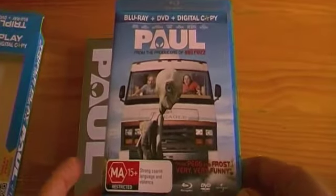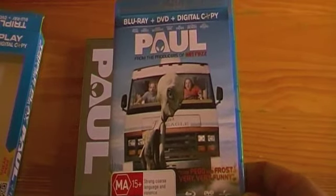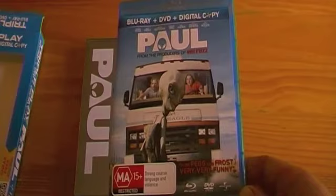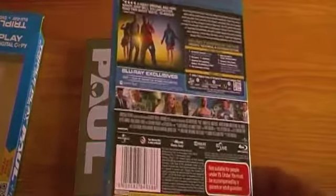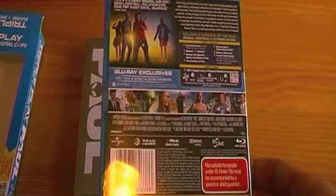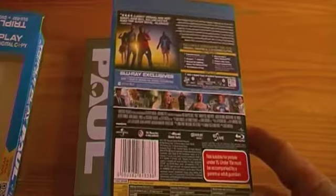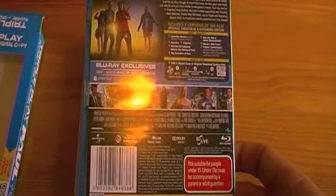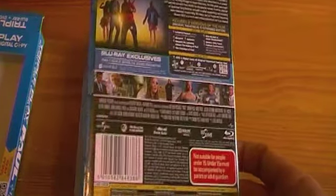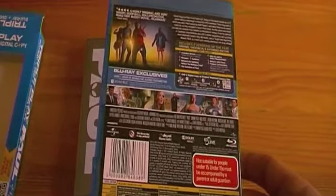When I hired this yesterday, I just hired the DVD, and definitely looking forward to checking out the Blu-ray transfer — no doubt it'll look really nice. There are two versions of the film: the theatrical version, which I haven't seen yet, and the unrated version, which I saw yesterday. There's also a bunch of special features, including some bloopers, a bunch of featurettes, and an audio commentary. So great bunch of special features there.